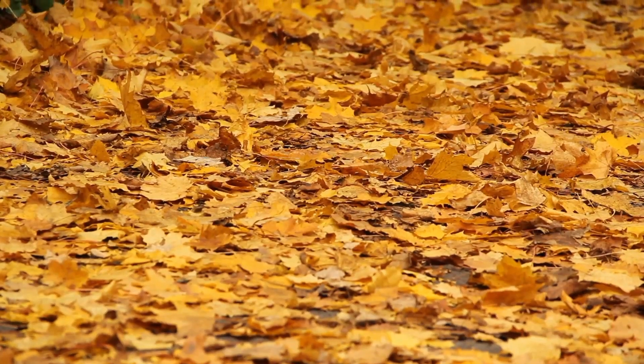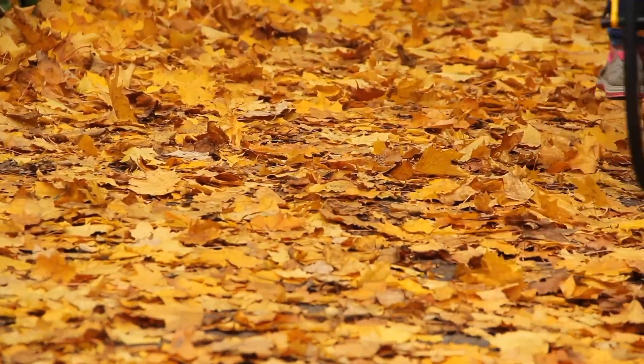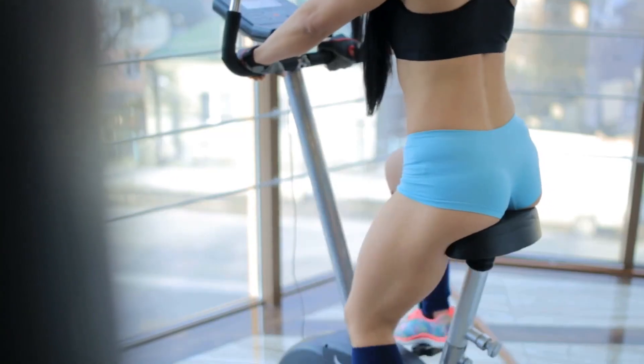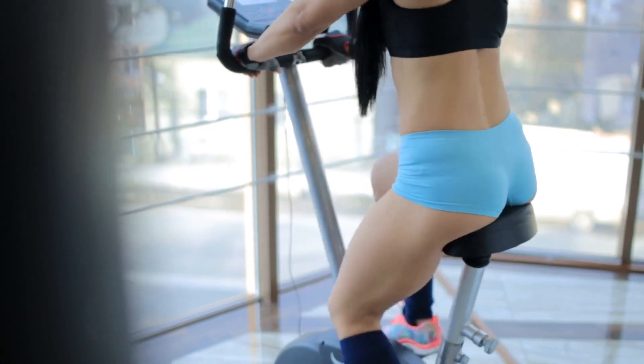The manual magnetic resistance system of the PUBU W669 allows for a quiet and smooth cycling experience. With eight levels of resistance, it caters to various workout intensities, from light warm-ups to more challenging sessions.